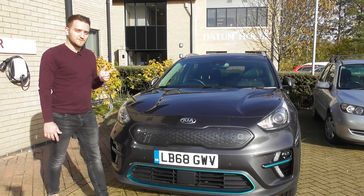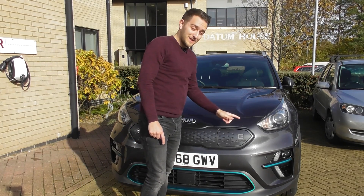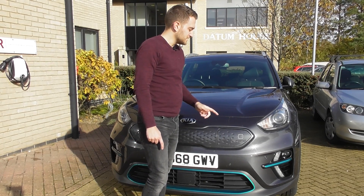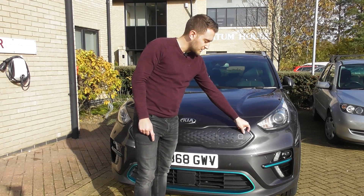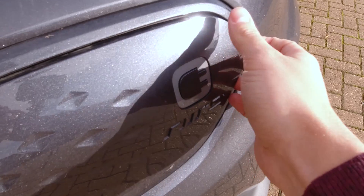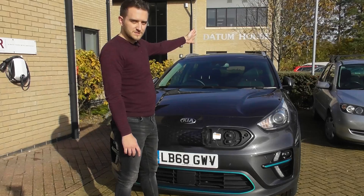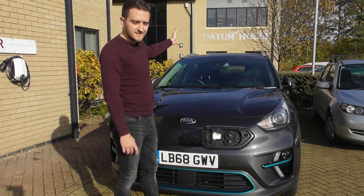First, what you need to do is find the charging port on your car. They are in different locations depending on your vehicle — it might be on the front, like on this e-Niro. It will look like this, so you should be able to find it, but just check the back passenger side or back driver's side to see if it's there.